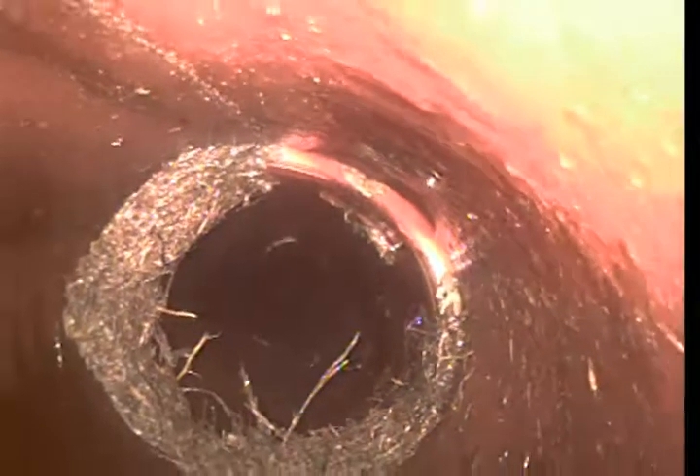The most problematic areas are the joints. You can see there was a root intrusion here that got knocked out pretty well by my cabling. Here is another joint. In clay tile pipe, the most problematic areas are the joints. Over time, the ground settles and the joints offset. You can see at that joint we just passed how it stair-steps up. You would much prefer the pipe to stair-step down as opposed to stair-step up — stair-stepping up prevents the flow of water. Here we have a bit of a root intrusion that got knocked out for the most part.